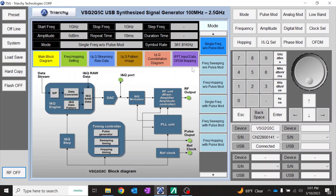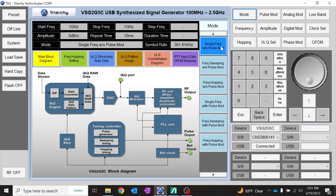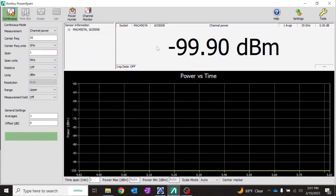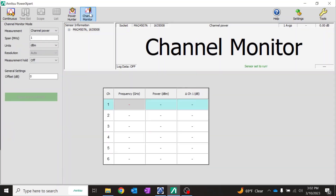This is the software for the USB signal generator. The signal generator has a number of spurs that we will utilize to simulate different RF signals. I'm going to set the start and stop frequency to one gigahertz and change the mode to single frequency without pulse modulation. Once we have these settings and the RF is off, we come to the Power Expert software and go to channel monitor mode.